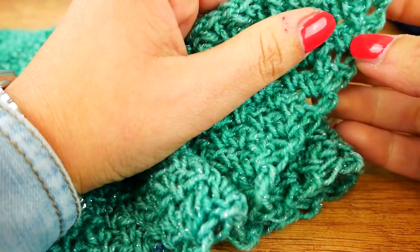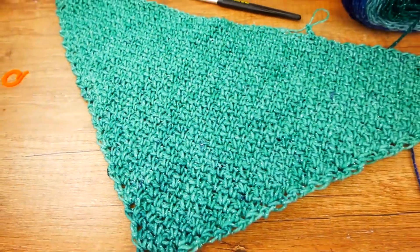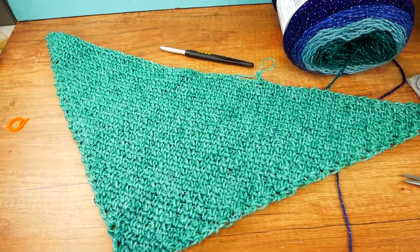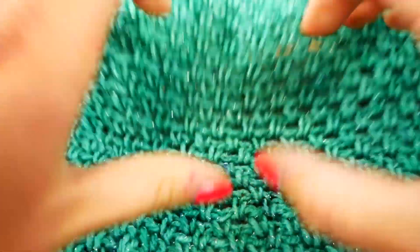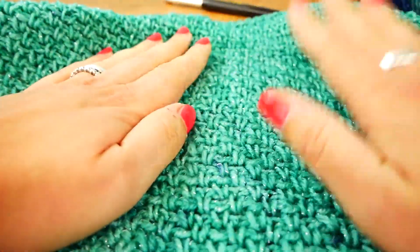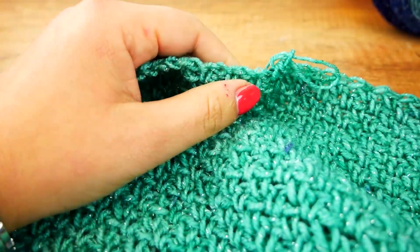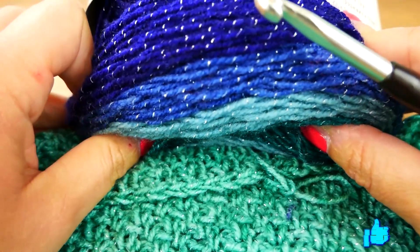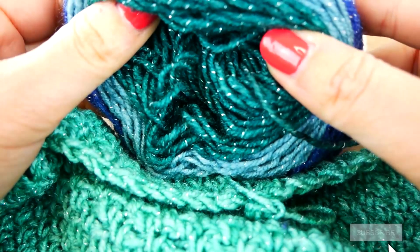I'm going to show you from a little bit further away so you can see the entire size — it's pretty big already. It's actually quite stretchy, which you can see pretty quickly throughout your work. It's very soft and I also like the glitter effect. We now have a color change, which is why I stopped here — I wanted to show you what those look like in today's project. You can see the darker green, almost like a bluish green.